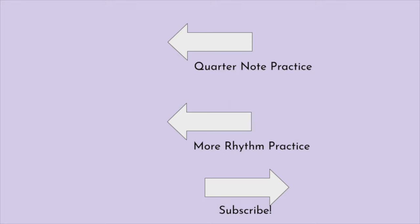Great job! Check out the rest of the rhythm exercises on this channel for more practice.